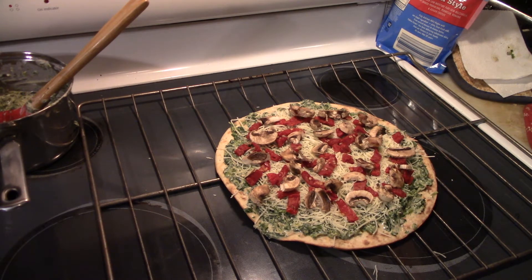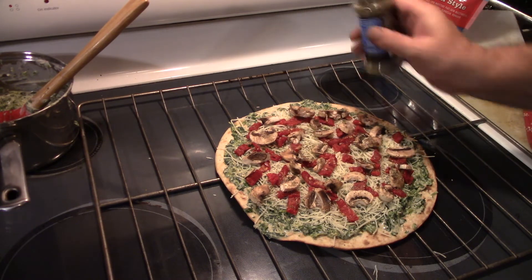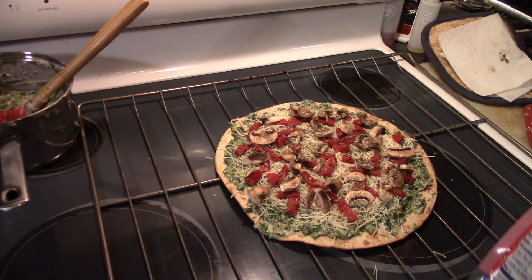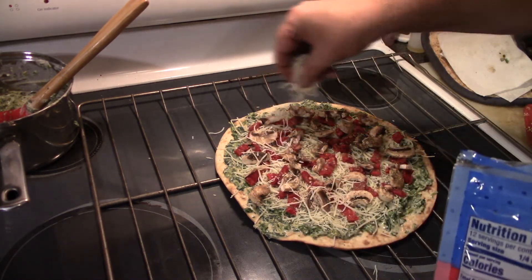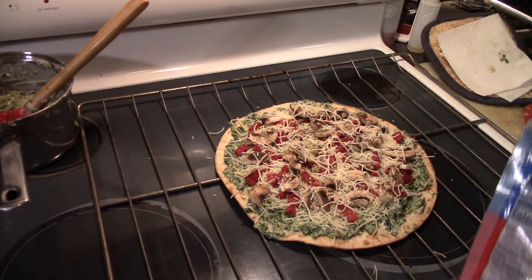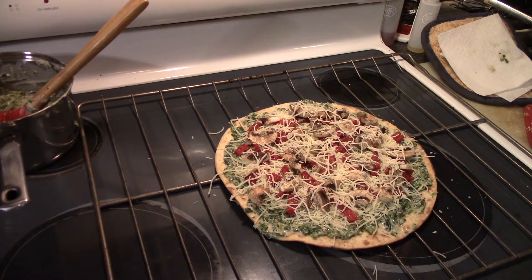I'm gonna take just a touch of Italian seasoning and sprinkle that on there. And then I'm gonna take just a little bit more of this cheese — it's kind of the binder. I think it looks beautiful. Food don't look good, it's not gonna taste good. Alright, we got just a little bit more time on our oven. When it gets hot I'll slide this in and we're gonna bake it for about 12 to 14 minutes, probably about 13, and then we'll get her out and give her a taste test.